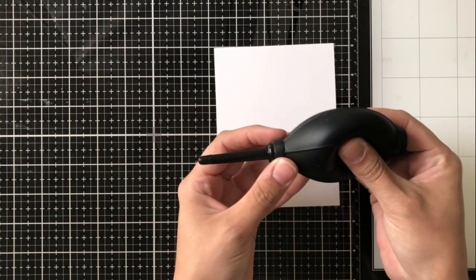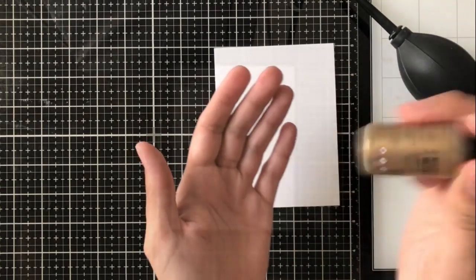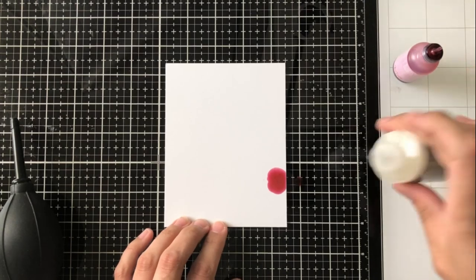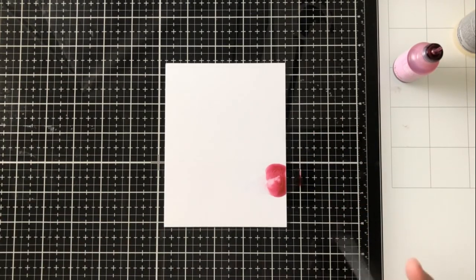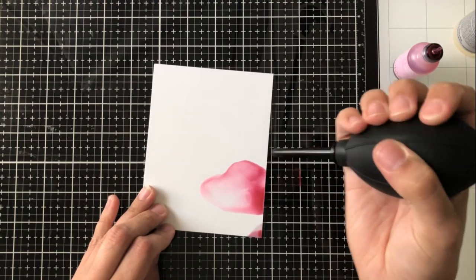I'm going to go ahead and get started. This is my air puffer. I've shown this in videos before — I will link it below. It's basically just called an air puffer or a camera cleaner or something like that, and I use it to create a really nice feathery look.